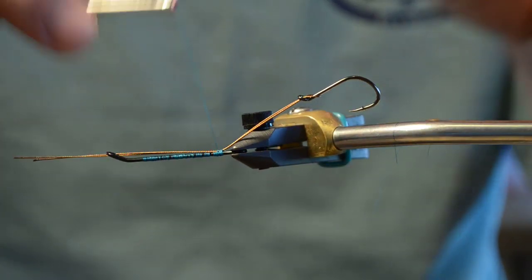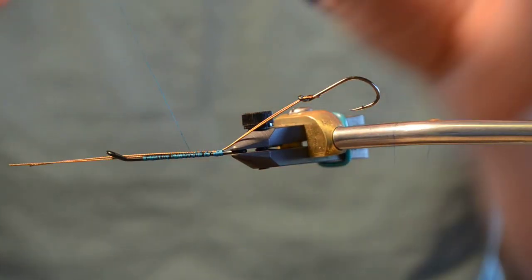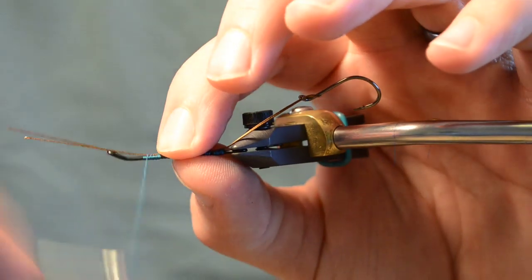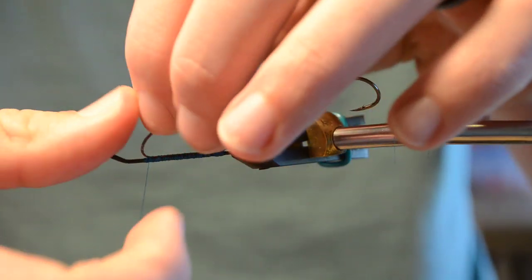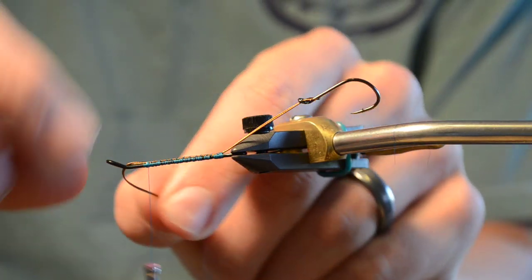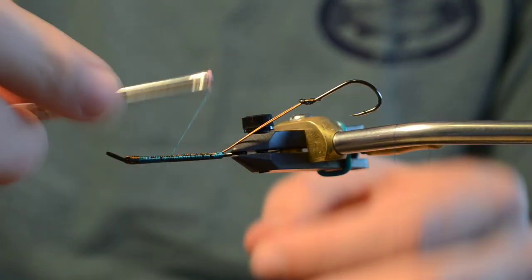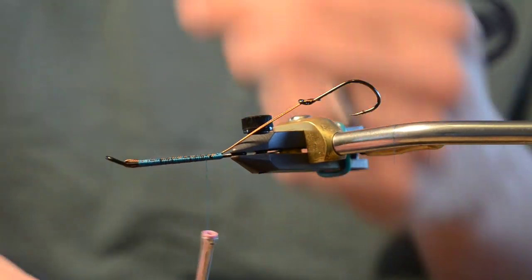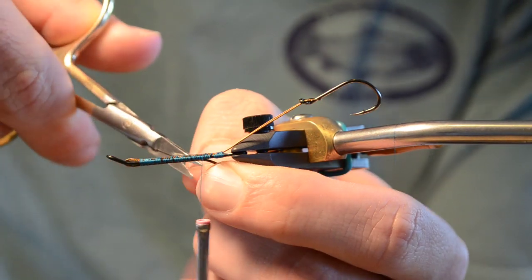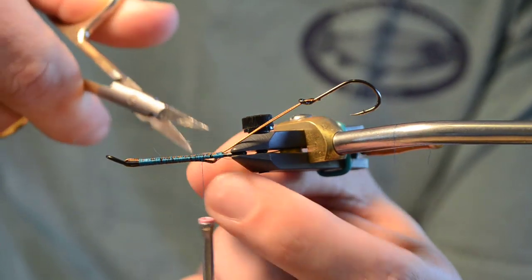We're using a Partridge double Waddington shank, 25mm, and then we're fishing an Owner size 4 as the trailer hook. This here is 40-pound wire for tuna fishing, which I found to be great for tying on trailing hooks. One of those deals where you really can't lash this down too much — rather have more thread than not enough. It's the one thing that's connected to a steelhead when you hook up, so I really don't want to undergun it.